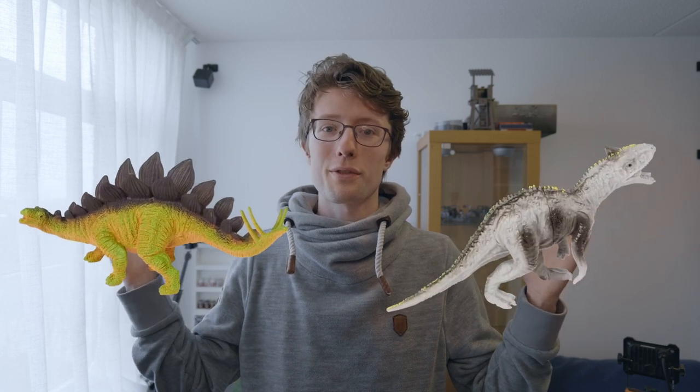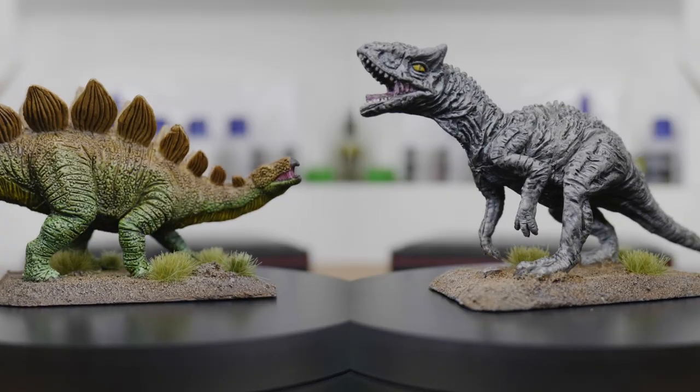I bought these two toy dinosaurs for 59 cents each at my local discount store, and I'm going to be turning them into miniatures for Dungeons and Dragons.